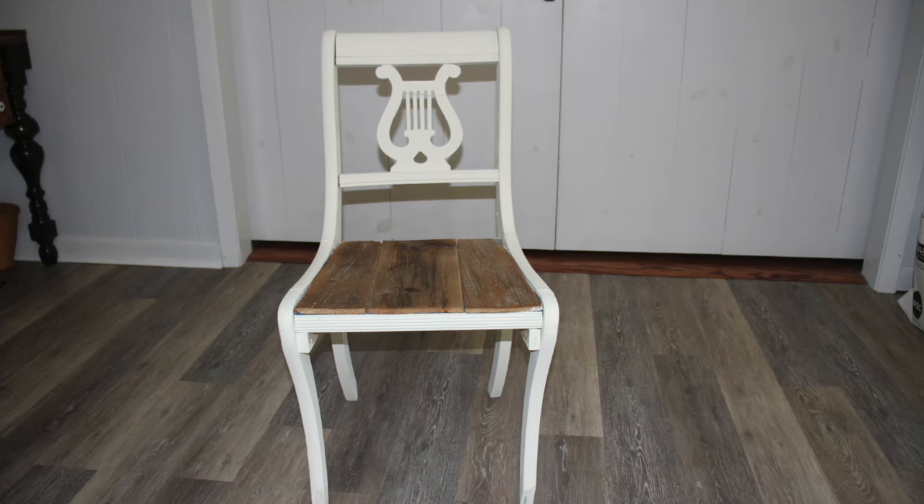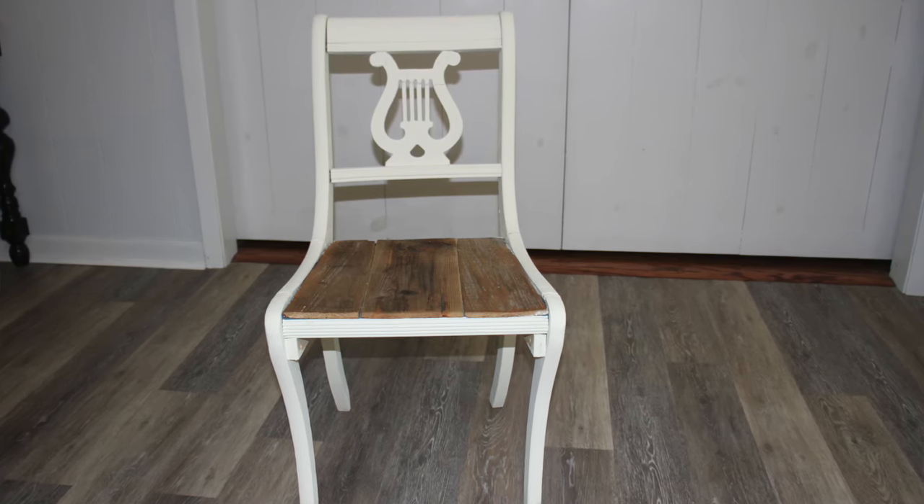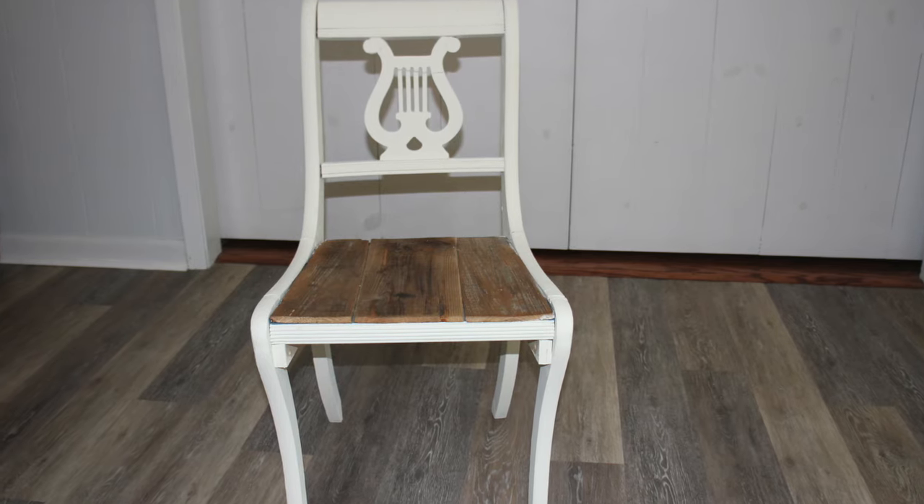Hey guys, this is Jessica, welcome back to my channel The Retro Farmhouse. Today's project — I wanted to make a cushion for my sewing chair that I have for my new sewing table. If you didn't see that video, I'll link that up above. I got this chair at an antique shop, probably had it at least six to eight months. It used to be colored blue but I went ahead and painted it with some DIY paint in the color Crinoline.